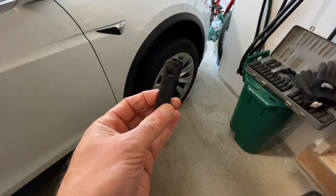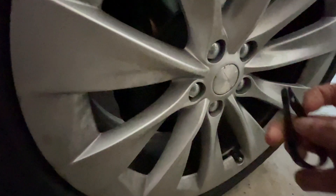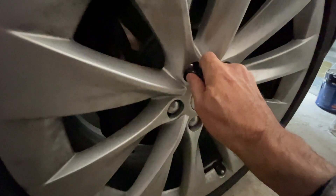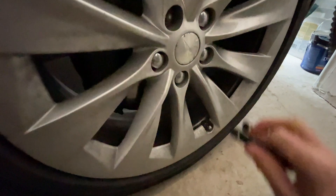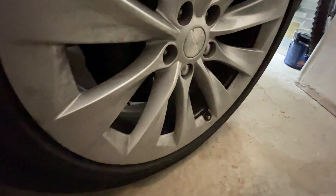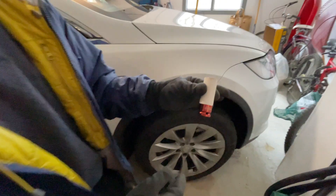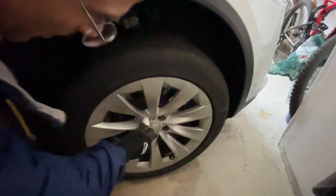The next thing you'll want to do is remove your lug nut covers. I use this handy tool that I got with a set of Tesla wheel caps ordered from Amazon — it really helps make this job quick and easy. With the lug nut caps removed, we're ready to take this bad boy off.